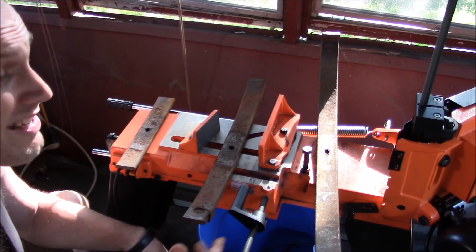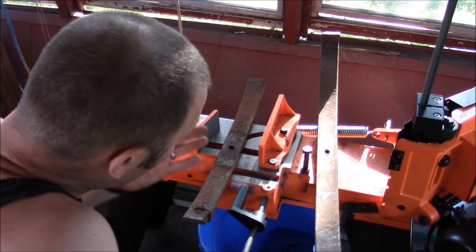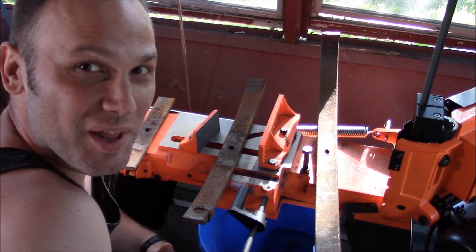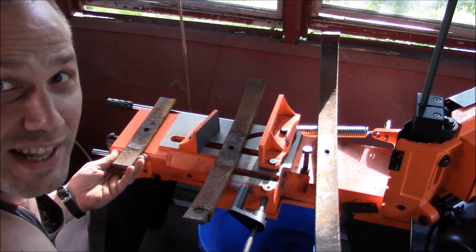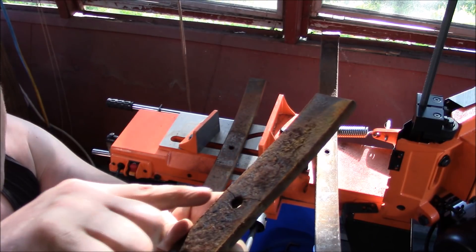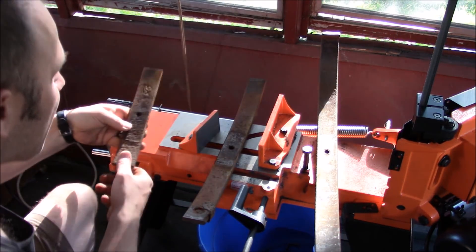I've heard that some of these leaf springs get kind of cracked in their service life, and then when you put all that work into them during the heat treating process you end up cracking it anyway — all that work for nothing. I've already found one I'm not going to use. You can see it on camera — this one here has already got pretty severe cracks right across it. So this piece is going to be a big fat no.